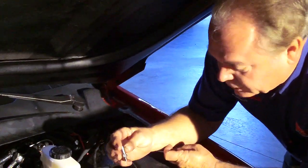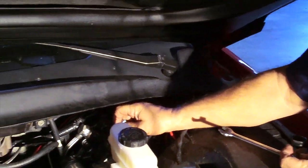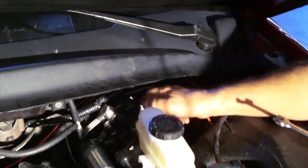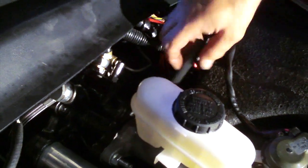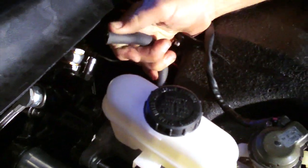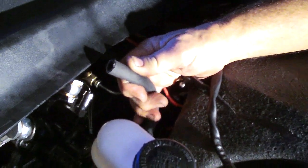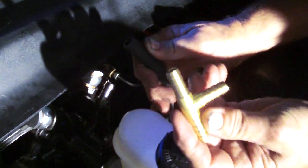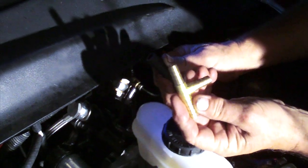We're going to install the hose barb type return line into the Hydroboost. It has an O-ring seal, so it doesn't have to be super tight — just snug. This is our Hydroboost return line hose going down to the power steering pump reservoir, where we're going to tee it into the reservoir.